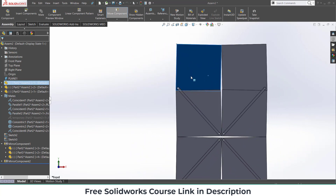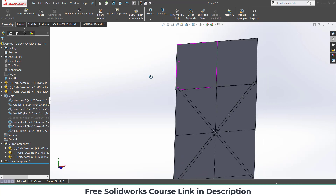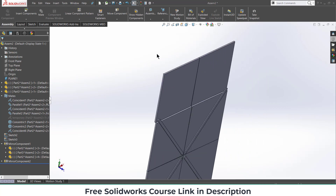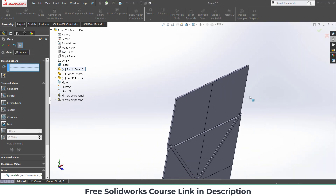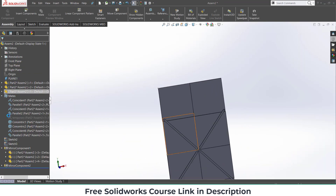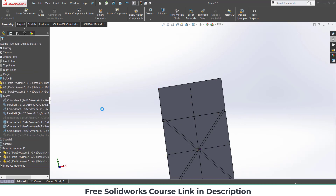Now I have something like this. For the animation, select this face and the Top Plane, make them parallel, and click OK — just so it looks totally closed. After that, right-click on it and click Suppress.